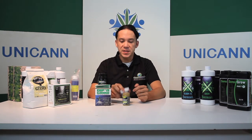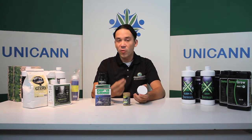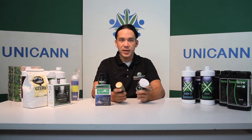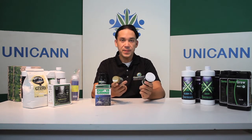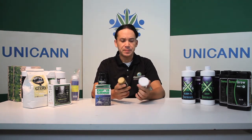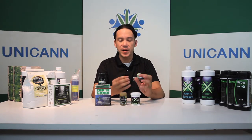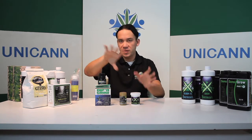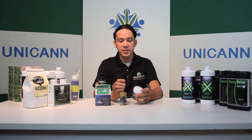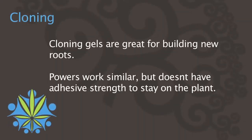During cloning, you take a cutting off a plant and the plant needs to grow roots. This is what cloning gel is for. Cloning gel has a hormone in it that creates roots to grow from the bottom of the cutting where there were none. The reason it's a gel is because it sticks and works a lot better — when you apply your mild nutrient solution, it doesn't come off, whereas powders do. Powders aren't recommended because they'll just slip off and the cutting ends up not growing roots.